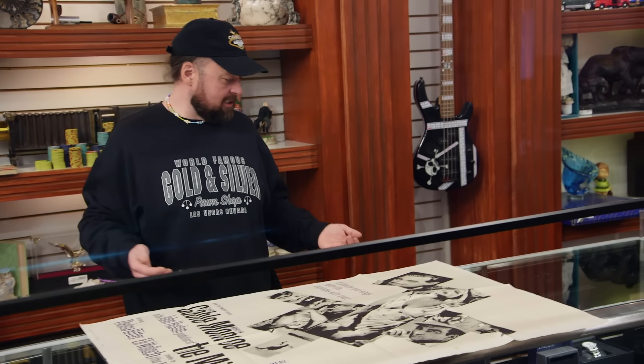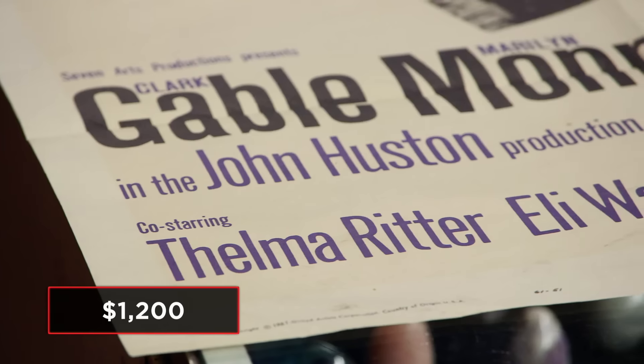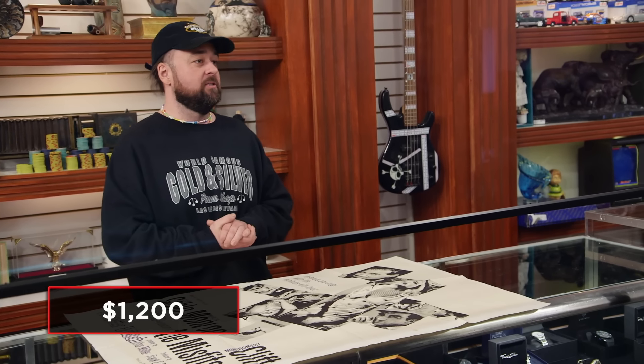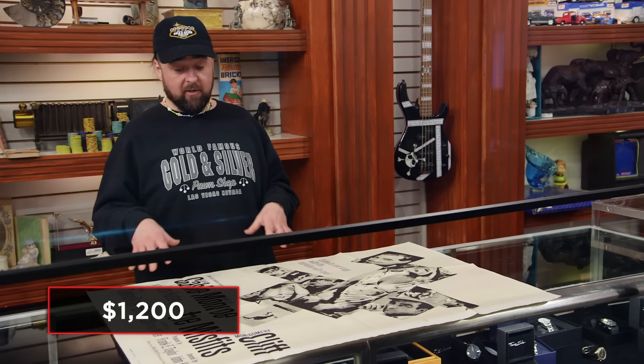It is a really cool poster. Just looking at it, I can see some creases, some wrinkling right here, and what looks maybe to be a tape stain. Other than that, there are holes where it was hung up — you'd expect to see that. How much are you looking to get for it? I'd like to get $1,200. I actually have no idea what this is worth. Anything with Marilyn Monroe seems to just hold its value pretty good. I'd like to get someone to come down and take a look at it, then we can talk about a price.